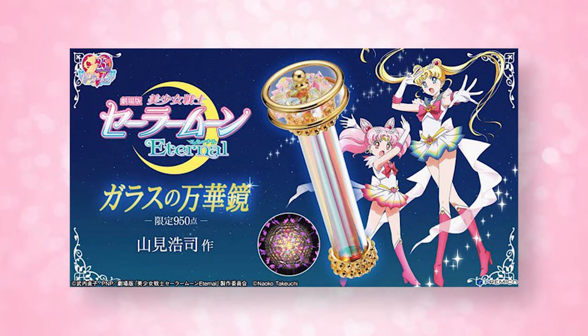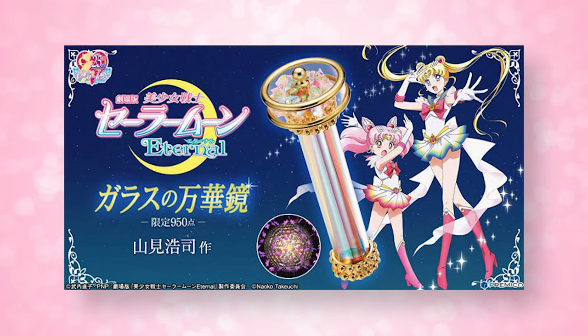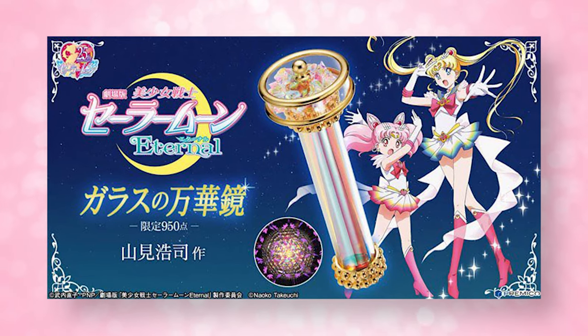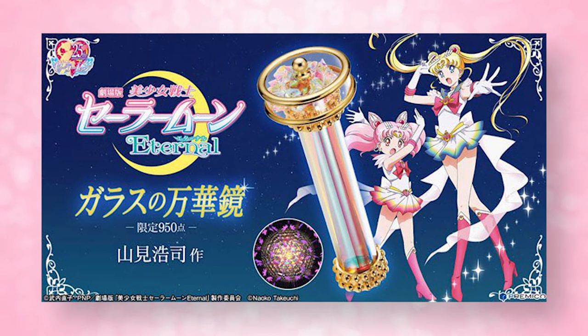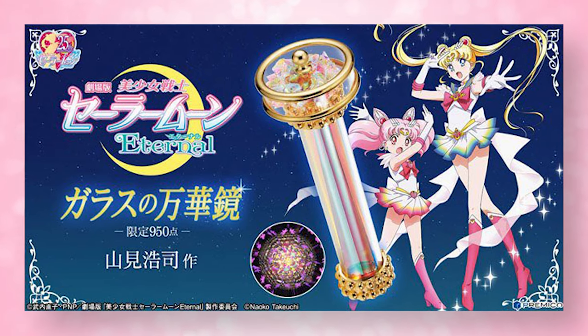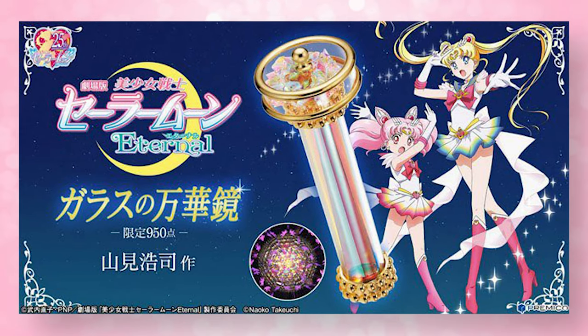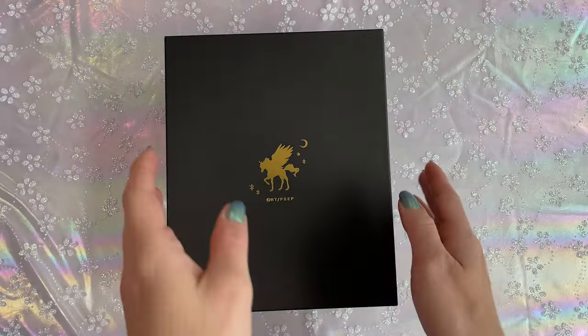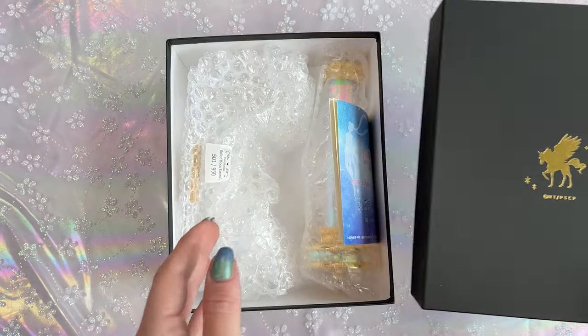This is a really, really cool piece because it's an original work created by a world-famous kaleidoscope creator named Koji Yamami, who has won numerous awards at Kaleidoscope World competitions. This released on Premico back in December of 2020 and it cost 29,800 yen, so about $290 USD. I really wanted to open it up on camera and give you a first impression and let you see the inside of it.